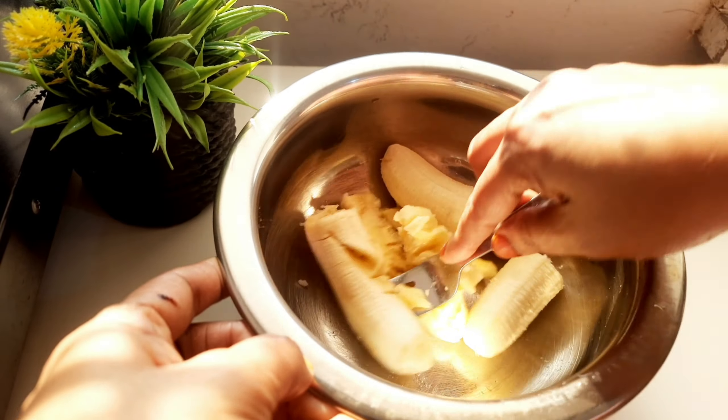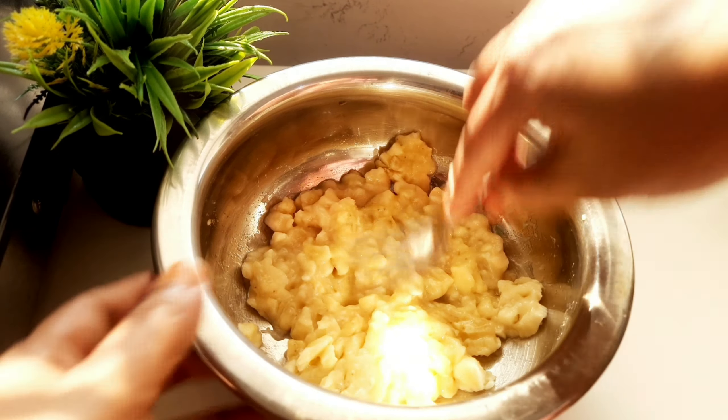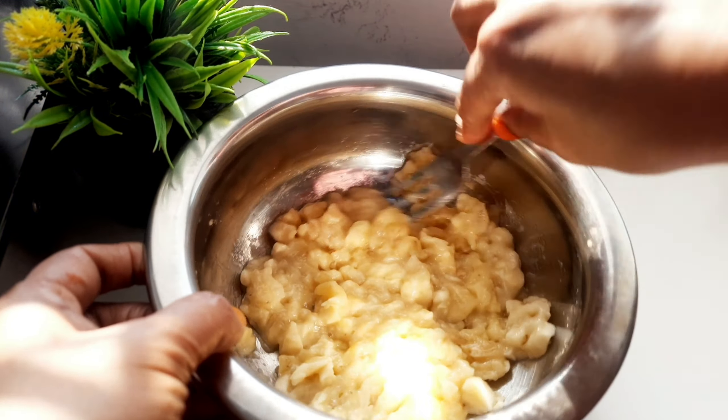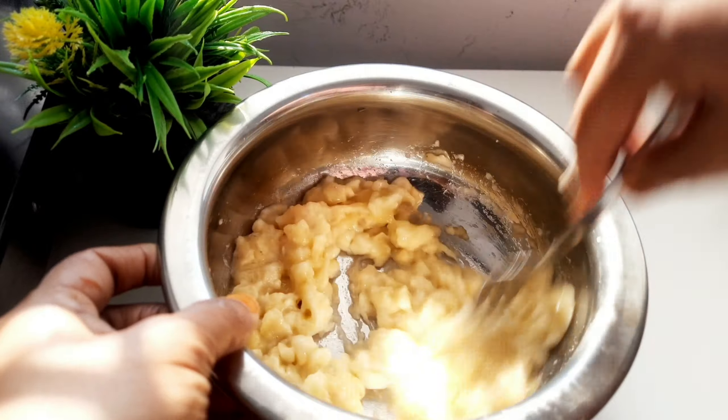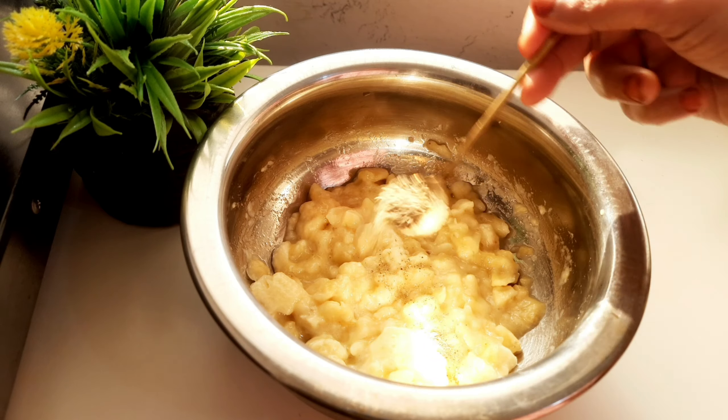We have a four spoon in the oven. Let's mix it in. If you like it, you don't have a snack in the oven. Let's cook it in. I will cook it in. I'll mix it in half a cup.